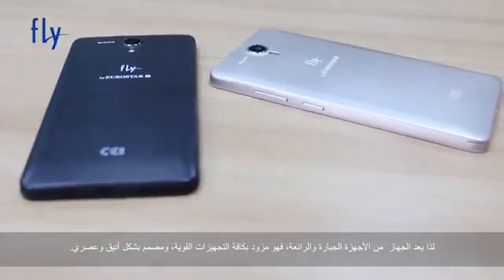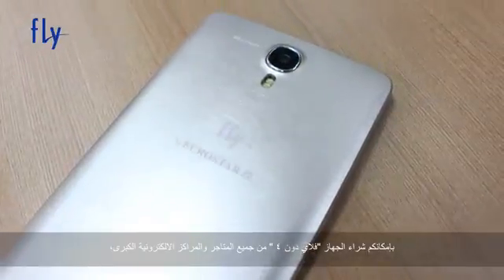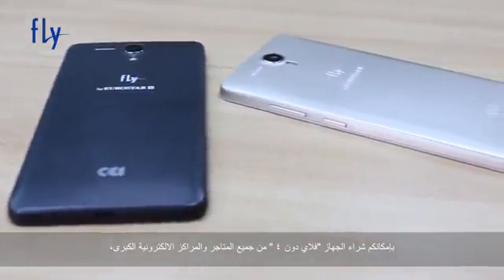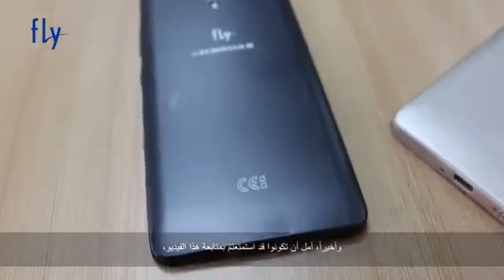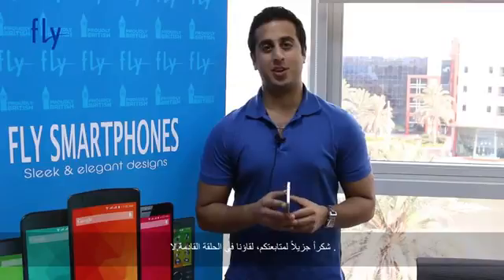The Fly Dune 4 is a great device that is packed with powerful hardware and comes in a sleek design. You can buy the Fly Dune 4 across all major retailers, hypermarkets and e-commerce platforms in the Middle East and Africa. Thank you very much for watching our video. I hope you enjoyed it. Don't forget to subscribe to Fly Media's YouTube channel as well as our other social media platforms. Thanks again and see you next time.